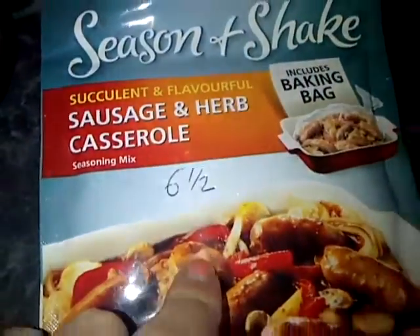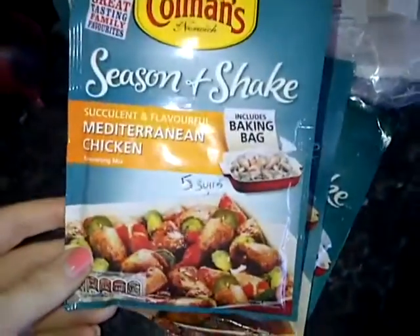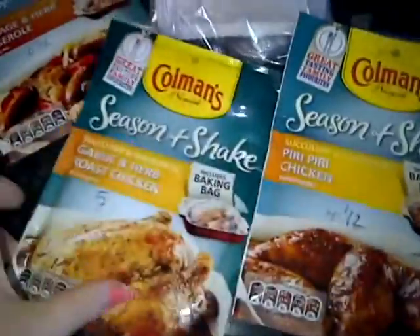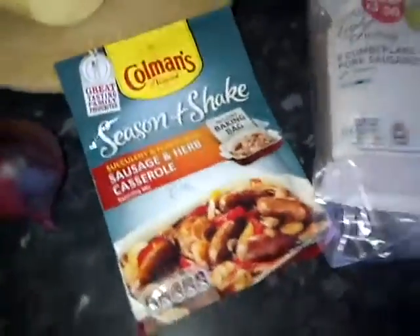I always write on the bags — just a little tip. When you find out the sins from it, it's best to do that. I've got it on all of them. I've got Mediterranean chicken, garlic and herb roast chicken. So as you can see I've written on all of them, just for future reference.